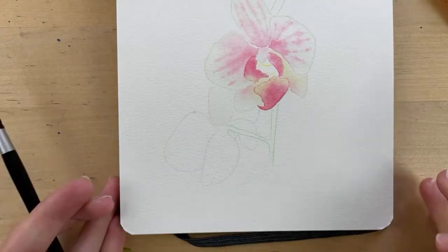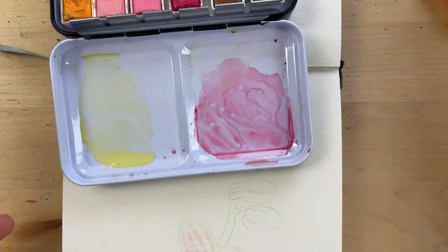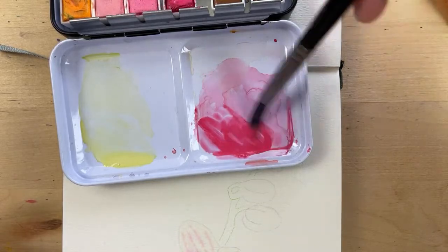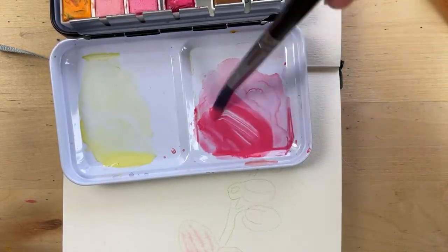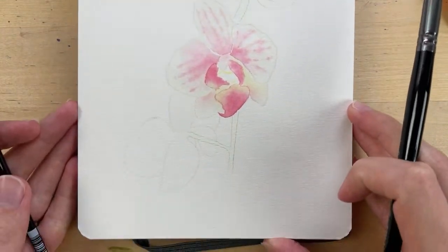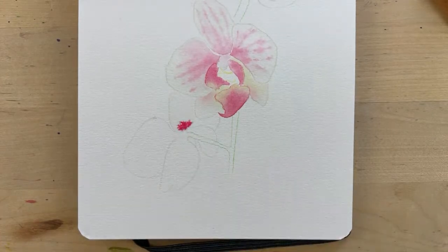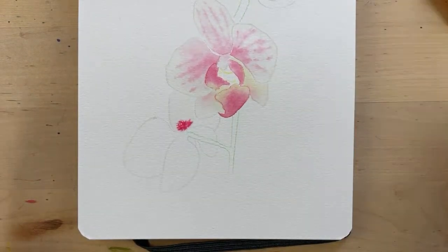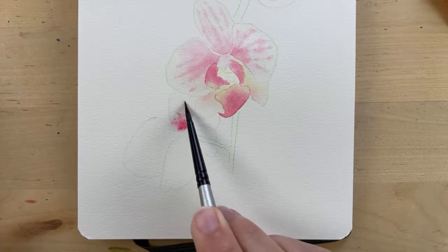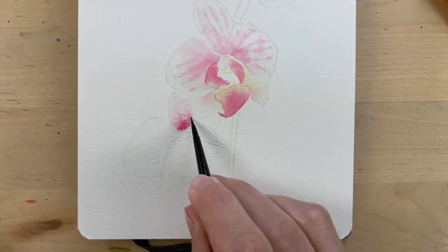With my brush that I use for the pink paint — I might need to get some more paint so I'm adding some more pink with water — I'm going to start by adding some at the base, then take the brush with just water to move this up a little bit.